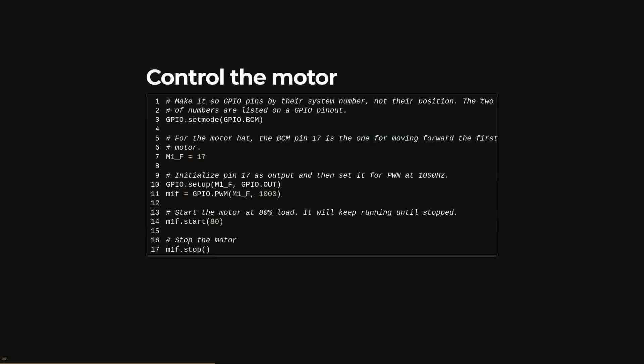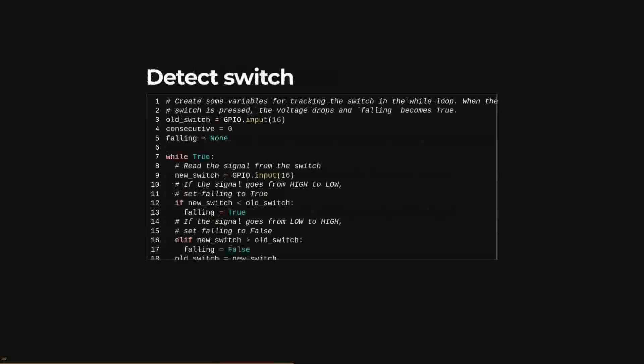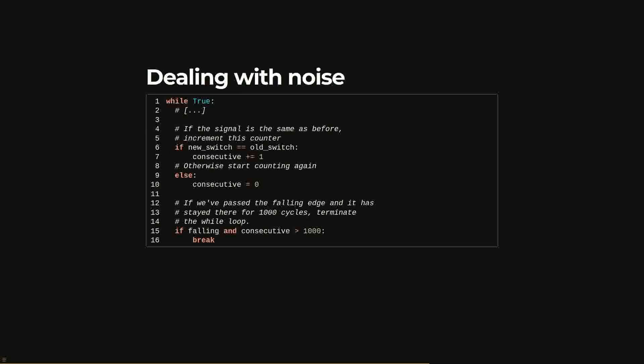Once the pins are assigned, the code can set the motor speed, and when it's time to stop, the stop method is called. Reading the switch requires a bit of work. We're interested in the falling edge — when the switch goes from high (unpressed) to low (pressed). A while loop compares the current signal against the one from the previous loop. Because the signal is still noisy despite the capacitor, the code waits to see if the signal stays low for a thousand cycles after detecting the falling edge. This creates a tiny delay before the motor stops but is a reliable way to detect when the switch is actually pressed. Together, the motor control and switch logic let the web server dispense food when the link is clicked.